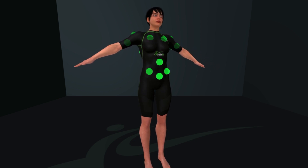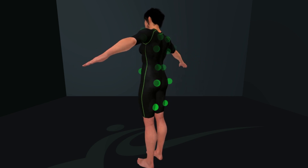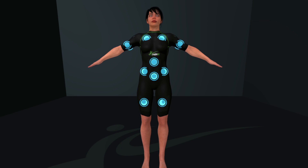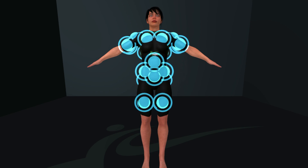The suit is equipped with 24 strategically placed electrodes across the entire body. This ensures that the major muscle groups are targeted during your workout. Additionally, you have the ability to adjust the intensity of the impulses to suit your individual needs and fitness goals.